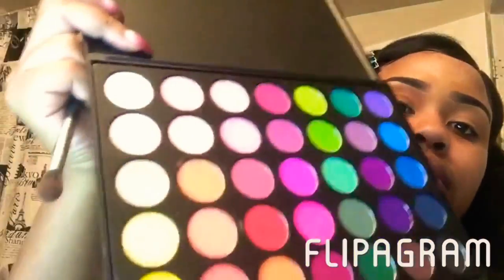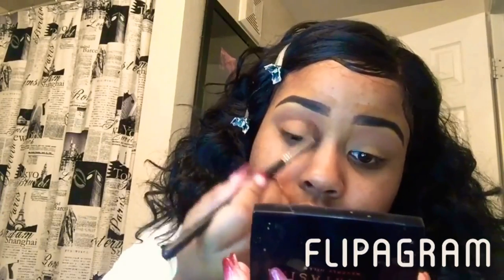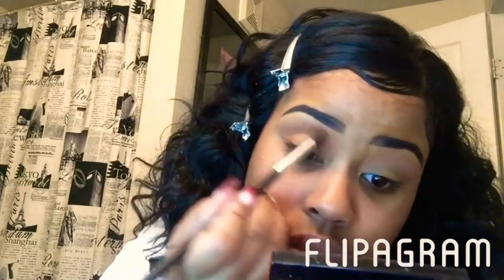I'm using a soft orange from that palette as my transition color right now. And FYI, I did have to get used to this wig — I did a lot of cutting, trimming, etc., for it to fit my face and for me to get it how I liked it. Now I'm going in with a darker orange color from that Morphe palette as well.